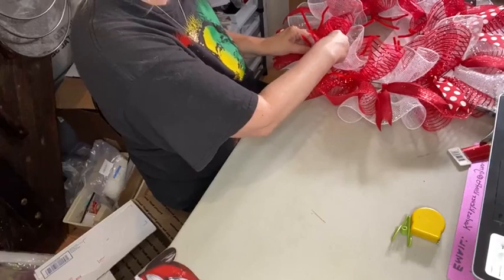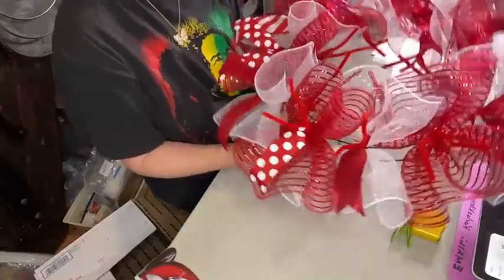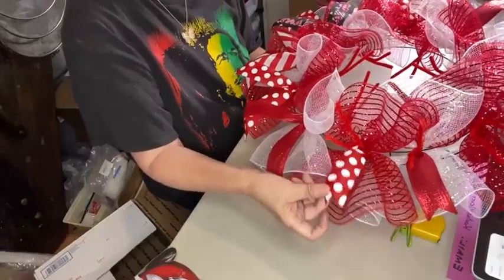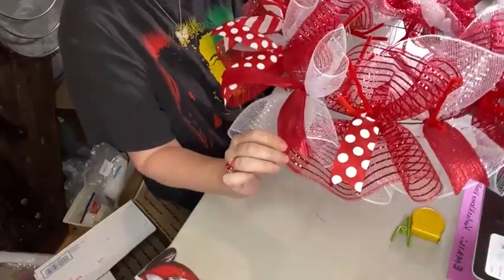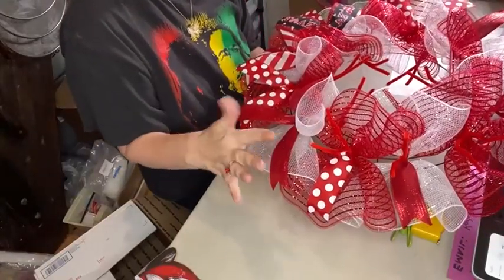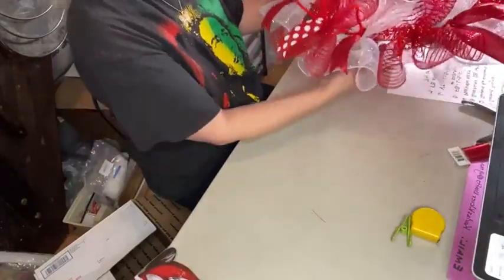One thing I wanted to mention about color choice and designing: when my mesh on the bottom is not all the same color, I also select where to place my ribbon tails based on the color mesh underneath. In this case we're using red and white. I have a red and white polka dot ribbon and a solid red ribbon. If I put the solid — it's got a shiny metallic look — over top of the red metallic mesh, it would kind of get lost in the design. So for that reason, I choose to put the red polka dot ribbon on the red mesh, and the solid red on the white mesh. That's something else to consider if you're designing your own wreath.